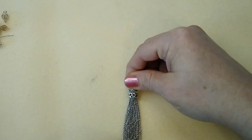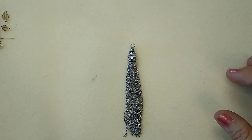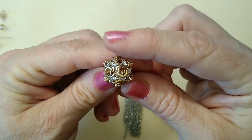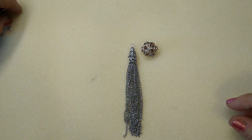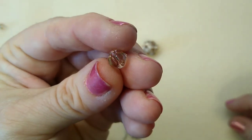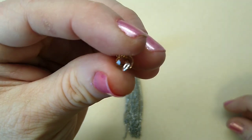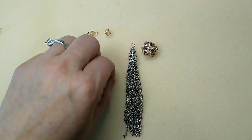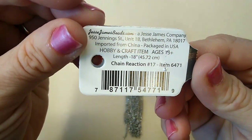Here's what you're going to need for today's necklace. You're going to need the tassel — one of the tassels that was in the box, though you can use any tassel you have. I have this large bead — I love these, I think they're so pretty. Look at the rosettes on this; these are metal rosettes on this bead. I have four of these cool little hex cut or English cut crystal beads, two small rondelle crystal beads (six millimeter, maybe four by six). I have a few pieces of the chain reaction — I believe it was number 17, item 6471.